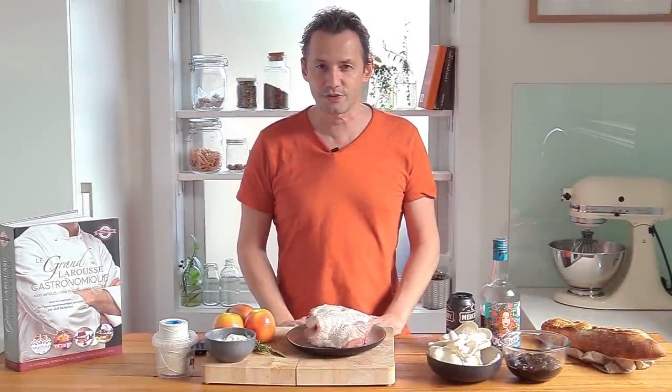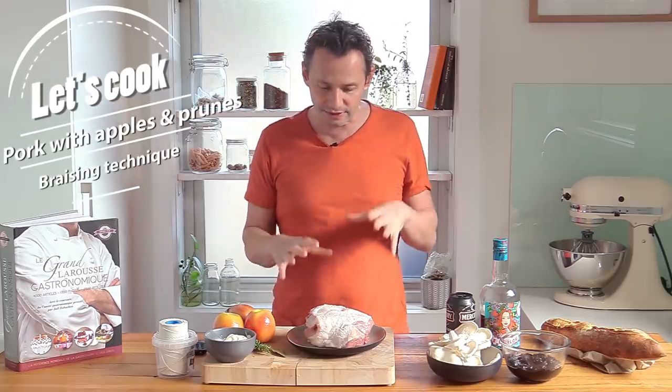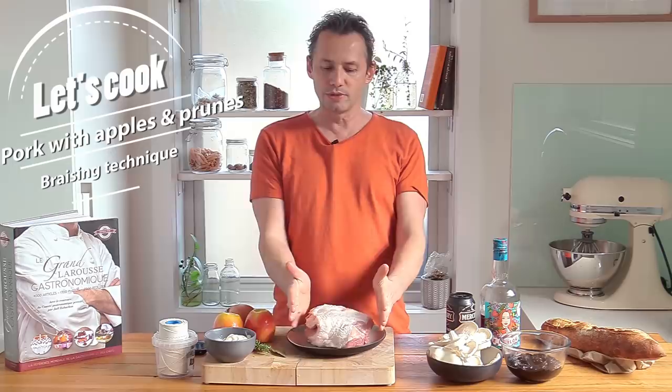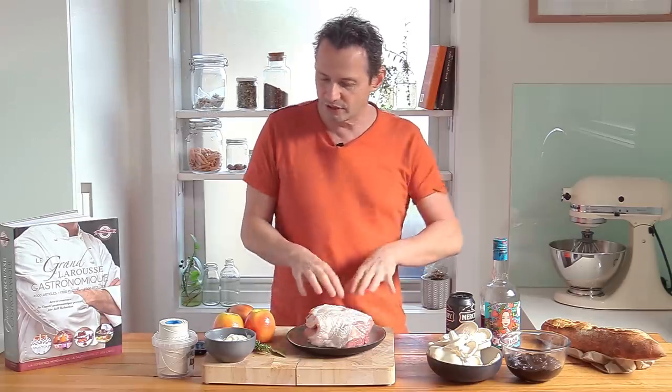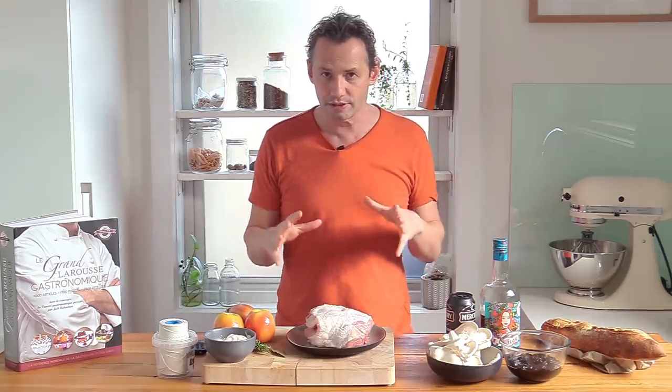Welcome back everyone. Stéphane here at the French Cooking Academy, and this week it's all about braising. We're gonna recap on some small techniques and how to braise a simple pork shoulder. We're gonna touch base on some simple trussing technique, but the big thing this week is we're not gonna be using any stock or wine for the braising.